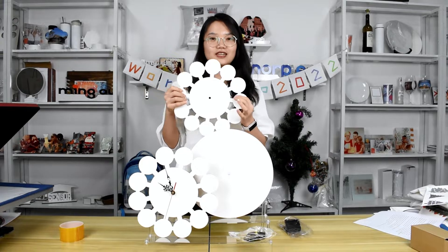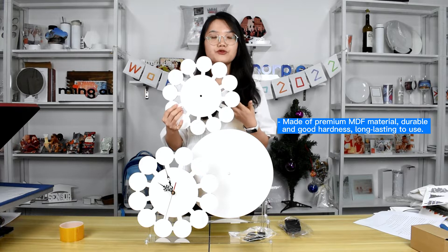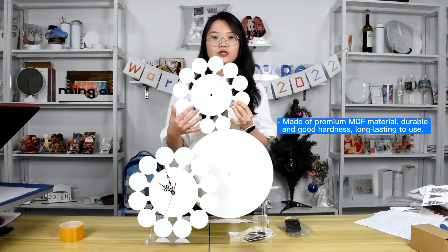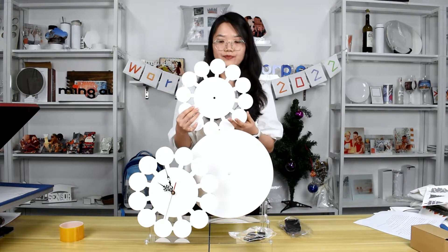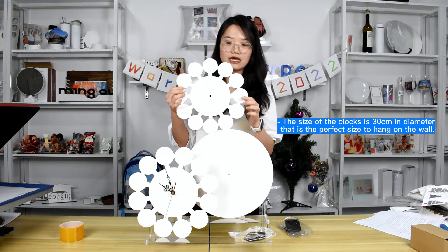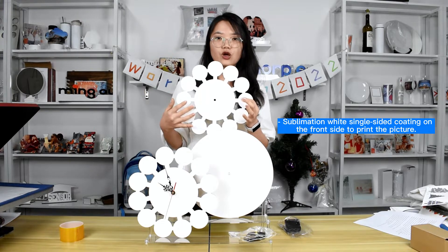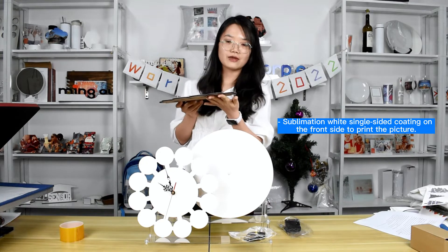Here, the clocks are made of high quality MDF material. The material is very good and durable and can be used for a long time, which ensures you a good quality product to market. Now, the size of the clock is 30cm in diameter. It is very large and the front side has a wide sublimation coating and the back side is wood color. It is very very thick.